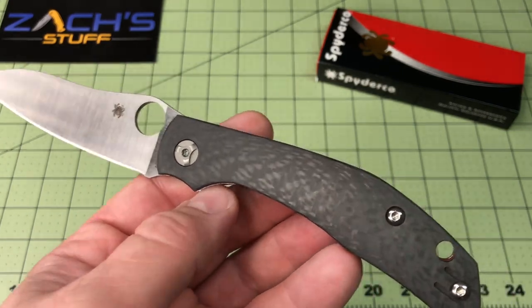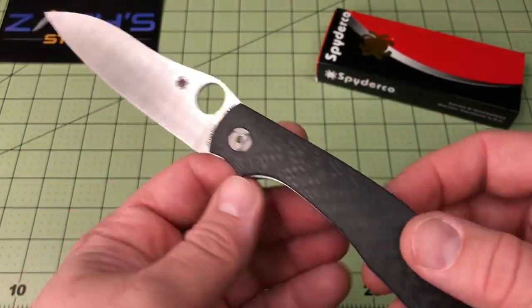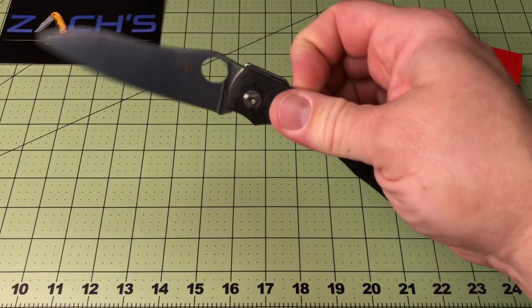This is made in their Taiwan factory, and I have to say this one's right on. The compression lock is very smooth, very nice — just like butter.